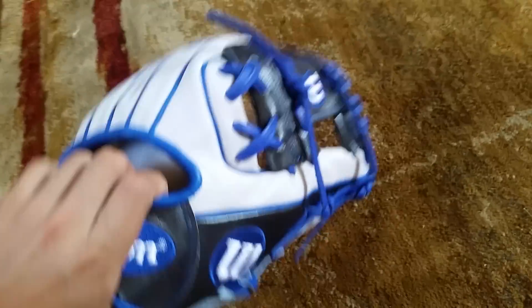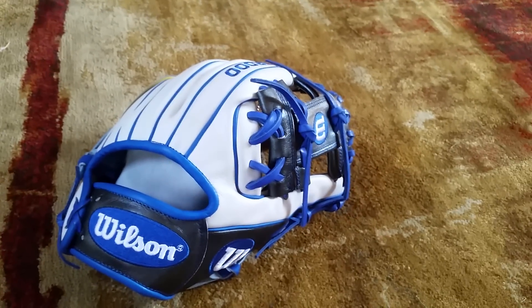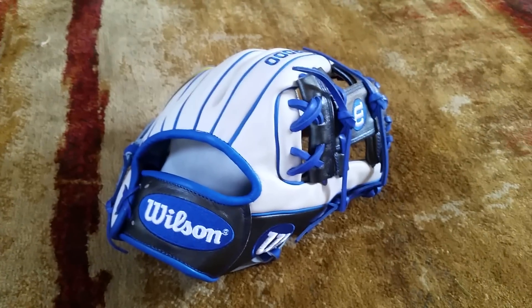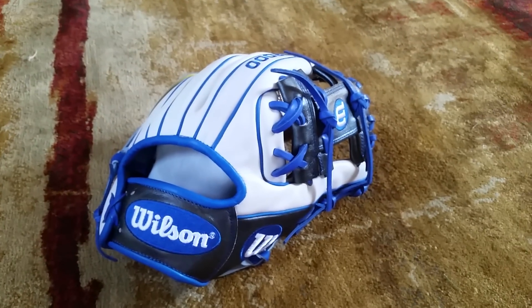Hope you guys liked this video. If you want more videos like these where I compare gloves and just talk about the glove, let me know — I think it's a pretty good idea. Hope you guys like this video — comment, like, subscribe, and stay tuned for my next couple of pickups.